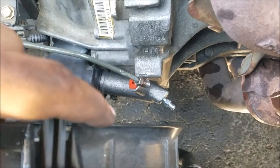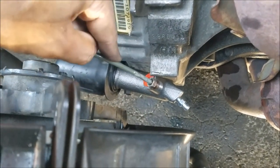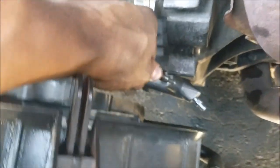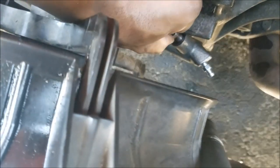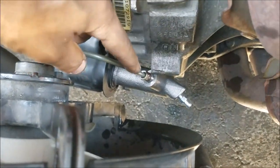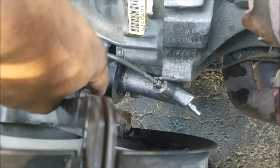Now with those two 12 millimeter bolts tightened back in, it's time to reinstall the clutch fluid line. Remove the little red piece and it's as simple as putting the line back in the hole and re-threading it. Use the 10 millimeter flare nut wrench to finish that off. Now the clutch fluid line is threaded back in and both bolts are in — it's time to bleed the clutch line.